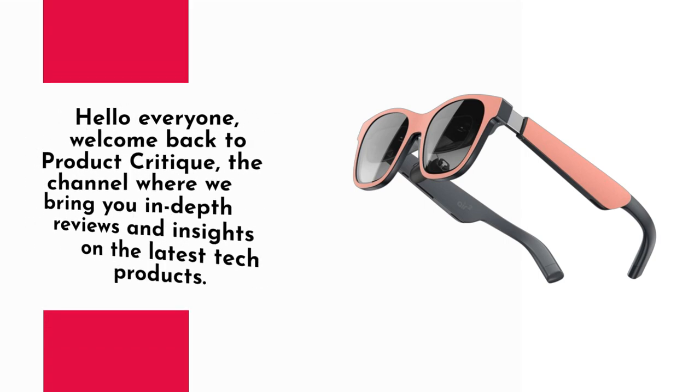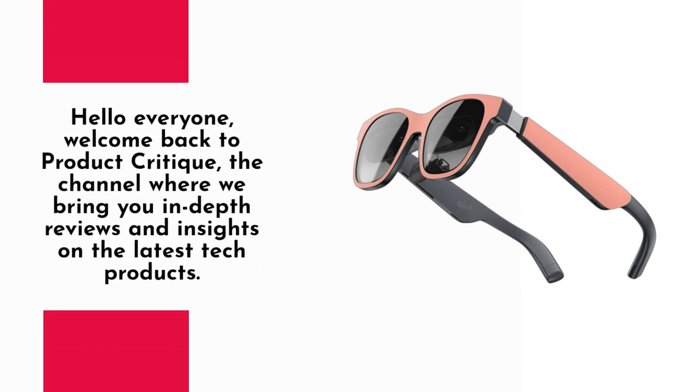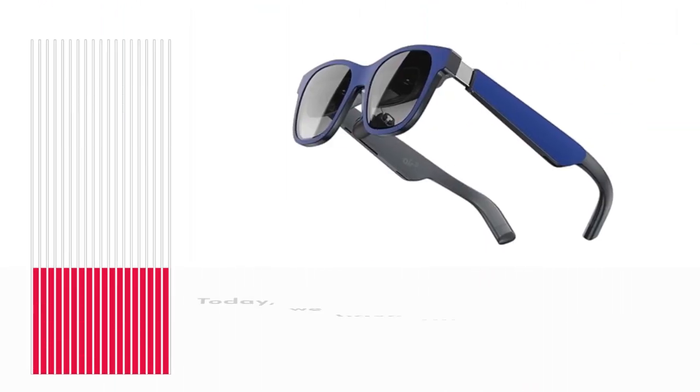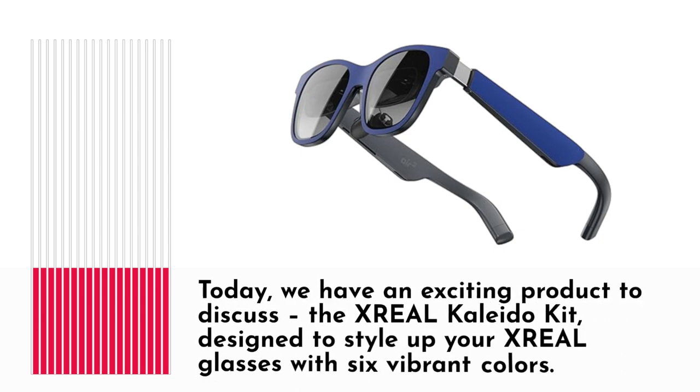Hello everyone, welcome back to Product Critique, the channel where we bring you in-depth reviews and insights on the latest tech products. Today we have an exciting product to discuss: the XREAL Kaleida Kit, designed to style up your XREAL glasses with 6 vibrant colors.